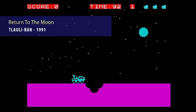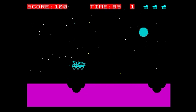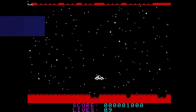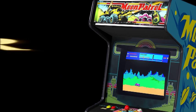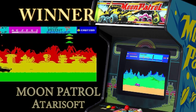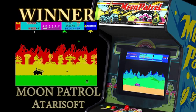Next we have Return to the Moon - a clunky, silent, terrible game. Next please. And finally we have Terraplen, another infuriating game with tiny graphics, poor sound and bad controls. And the winner is the official Moon Patrol from Atari Soft. This is a great game and very close to the arcade. The gameplay is just right, and I urge you to try it.